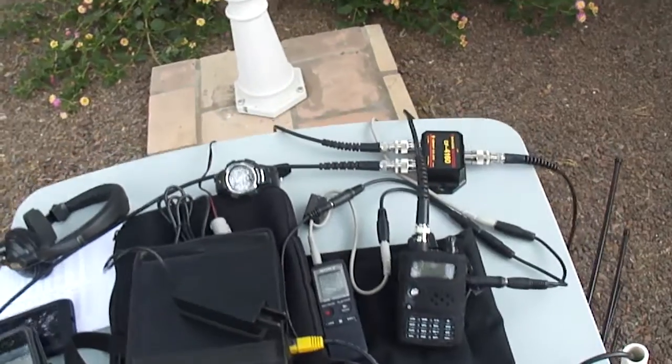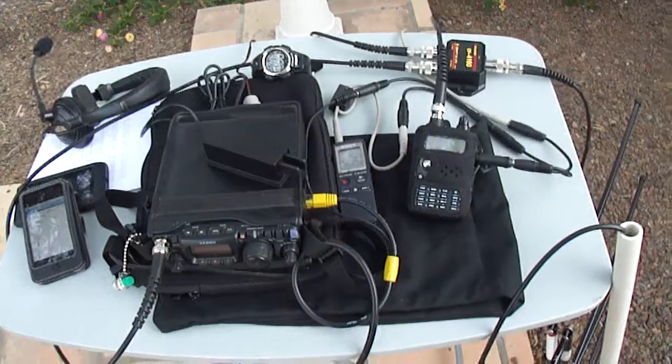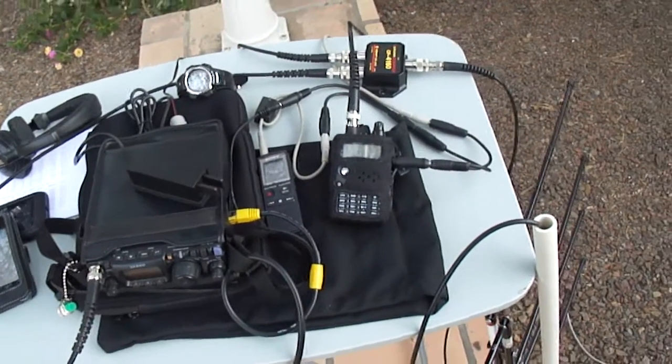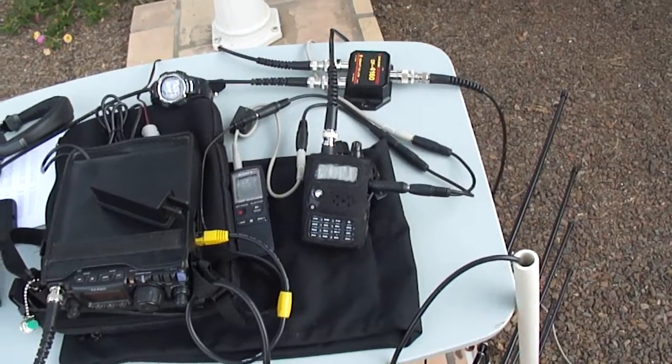Behind that is the Comet diplexer that I'm using to feed the antenna to both of my radios. You'll notice the two audio splitters sitting on the table behind the handheld.